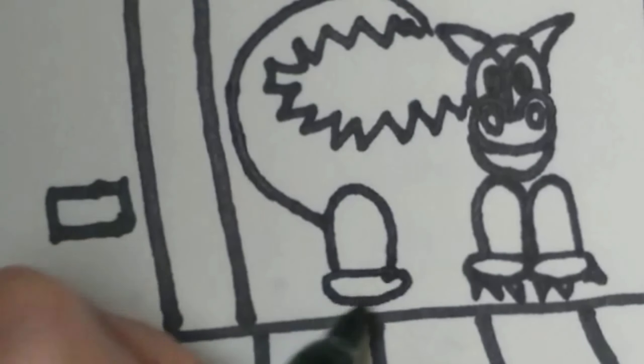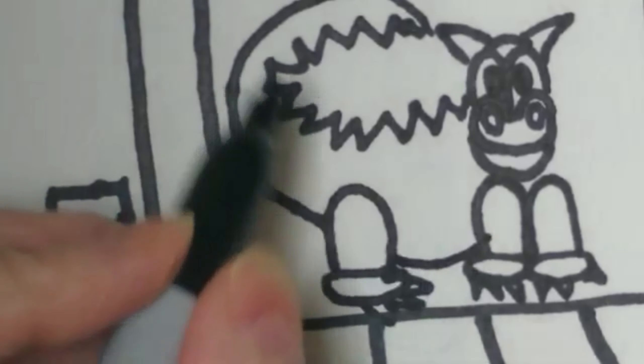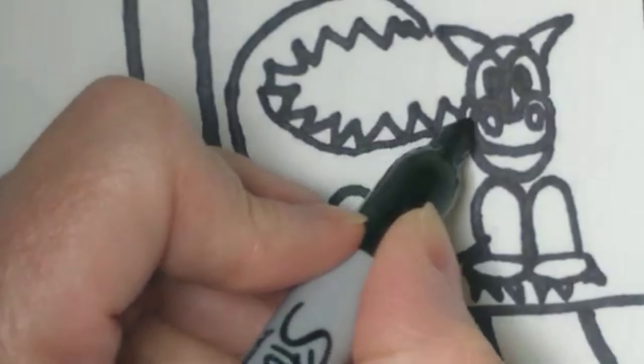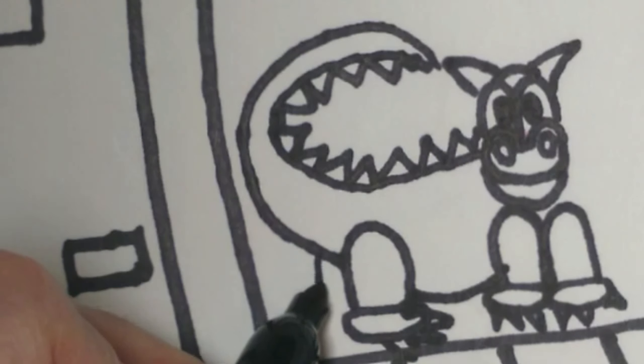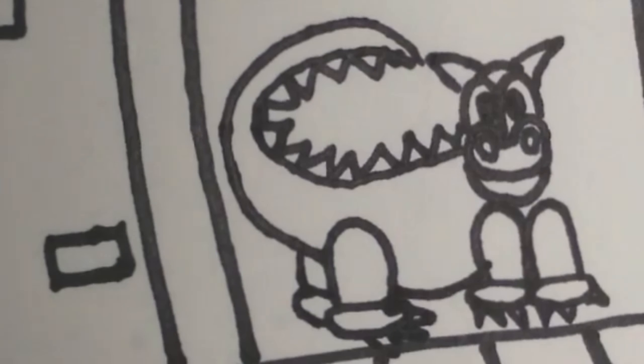I'm going to do an oval and some more toes, then add a little smile right here. Let's add another line to the back of the dragon and add the back leg right here. There's my dragon standing up in the doorway.